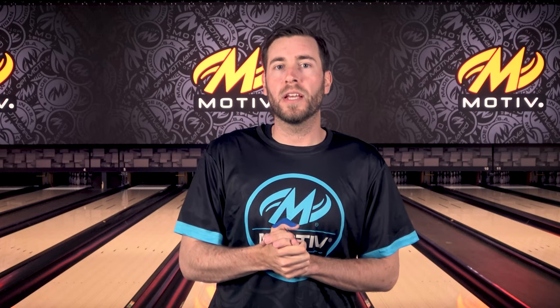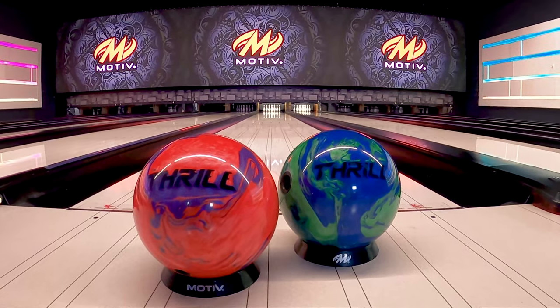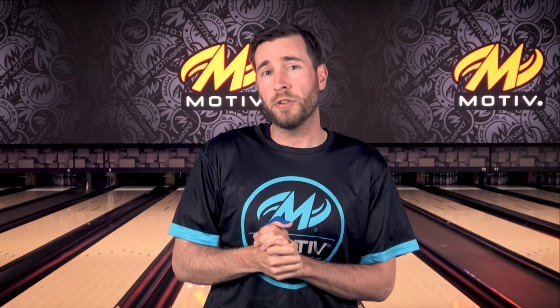Hey Motive Nation, Nick Parr here with me in Grand Rapids at lovely Spectrum Lanes introducing the all-new Top Thrill. This is gonna be a great addition into our light oil category. It's actually gonna replace the original Thrills, and this is gonna be a step up because we have a new Halogen V2 core.